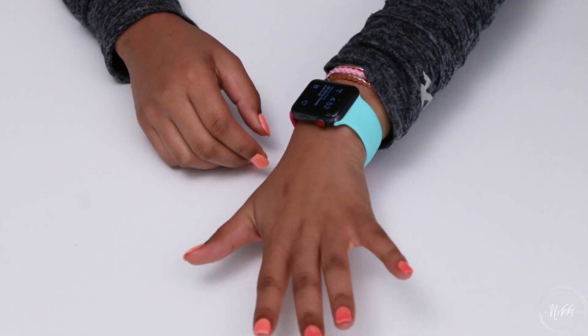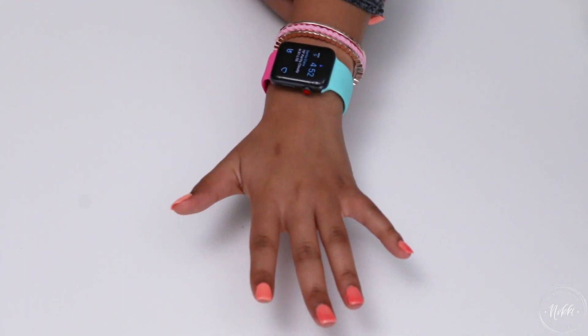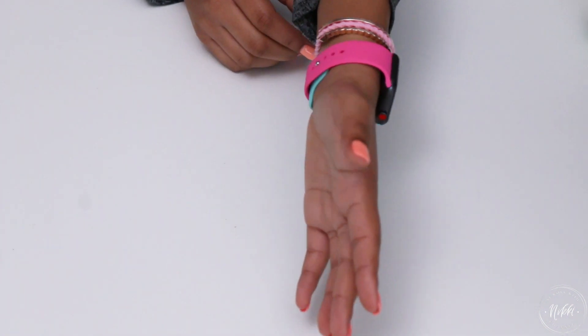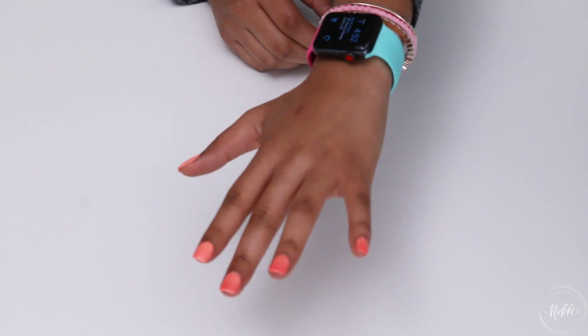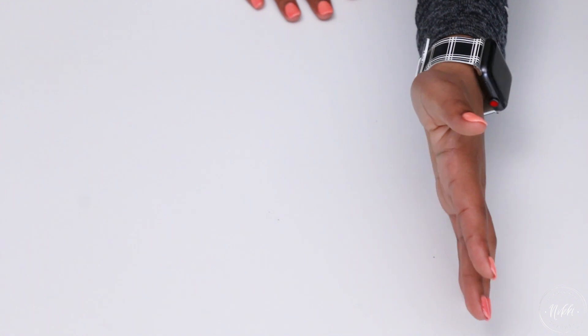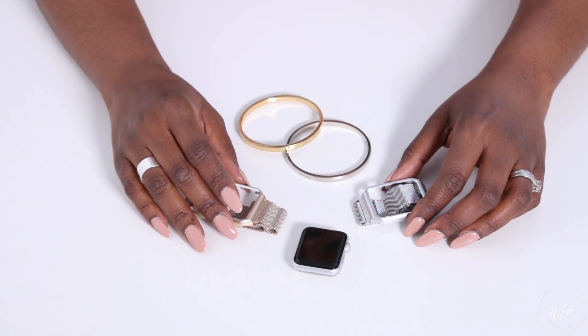One thing she loves to do is mix her bands — she'll take the color from one band and put half of it on one side, and half of another band on the other side, and it gives it a totally fun look. It's a great way to get a lot of different looks out of just one or two bands. She also loves plaids and designs.